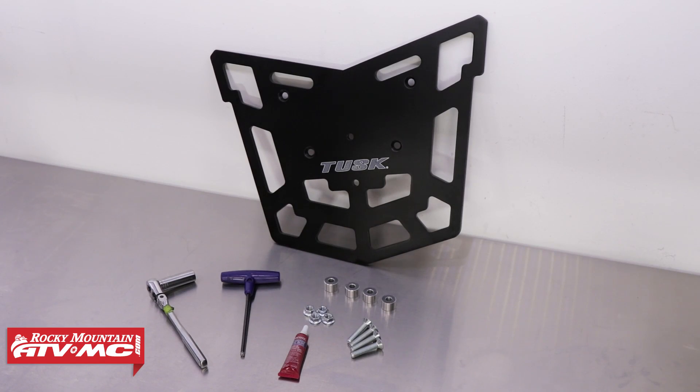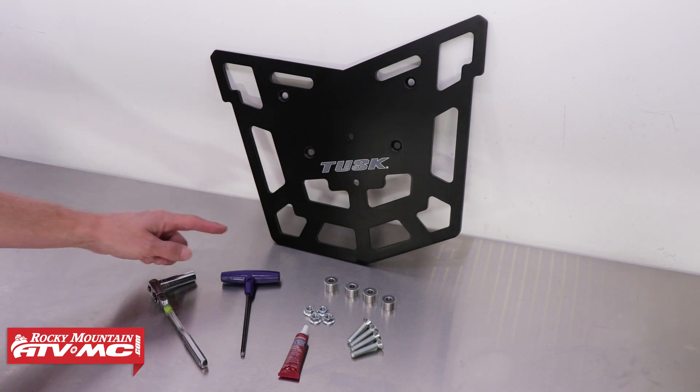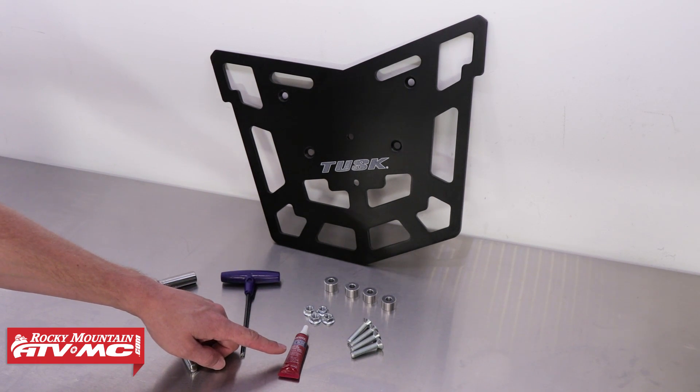To get the Top Rack installed you'll just need a couple tools. For this we'll be using a 12 millimeter deep socket with driver, a five millimeter allen, and some medium strength blue Loctite.